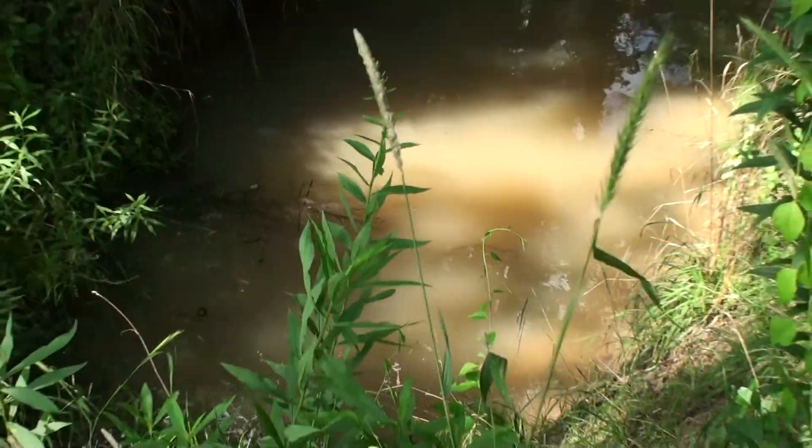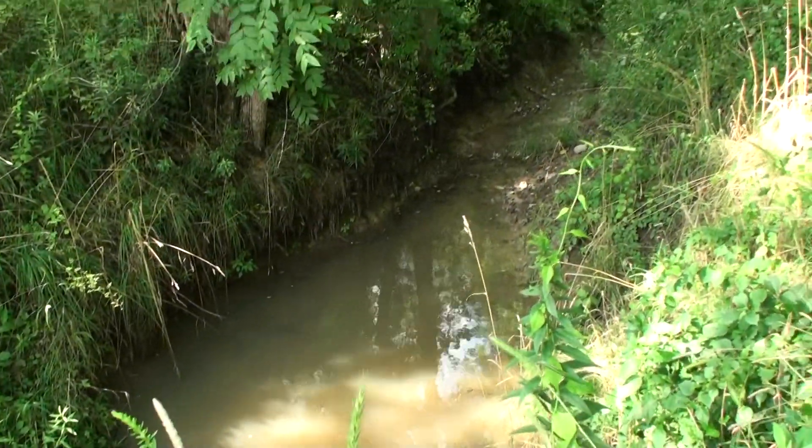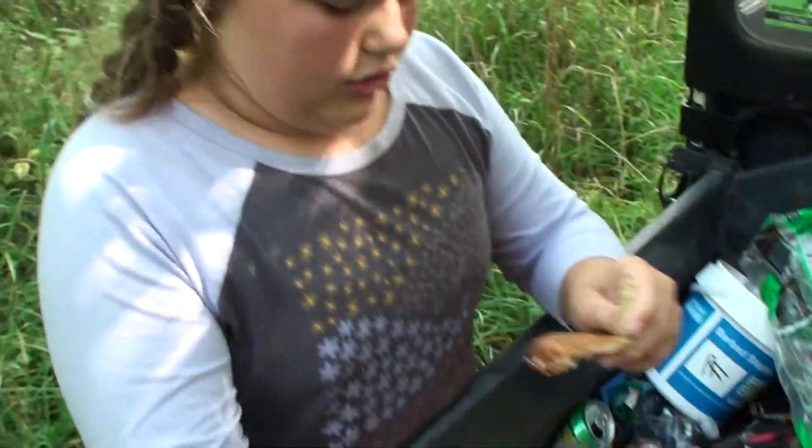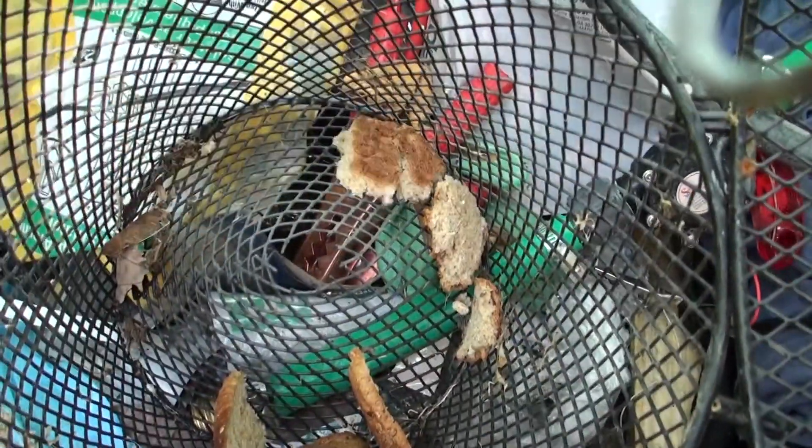We have this underground pipe and it comes up right here. Today we are going to put a minnow trap down there and see if there's anything living in it. The whole point of this trap - see these holes here - is that any kind of animal like a fish goes in there and can't get out. That's how you trap some stuff.